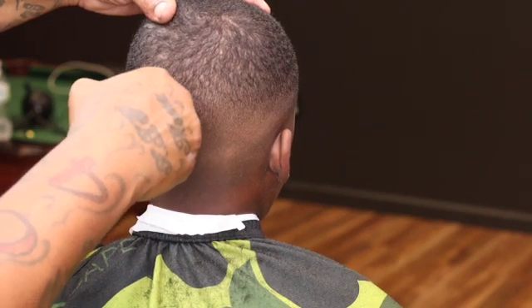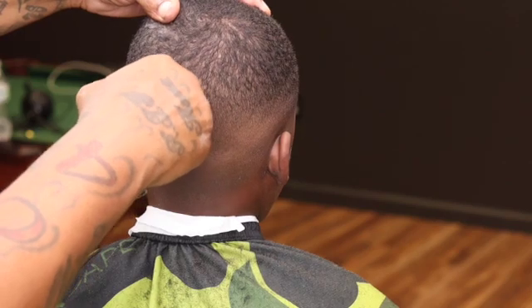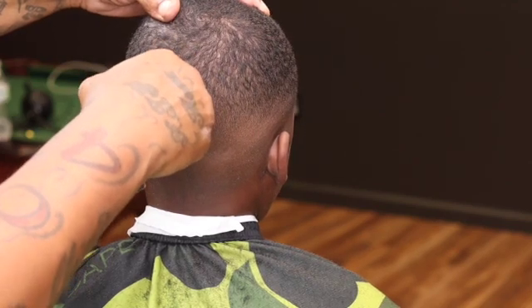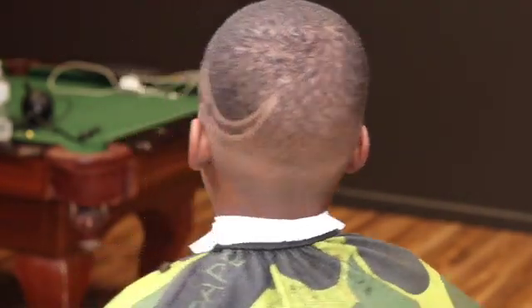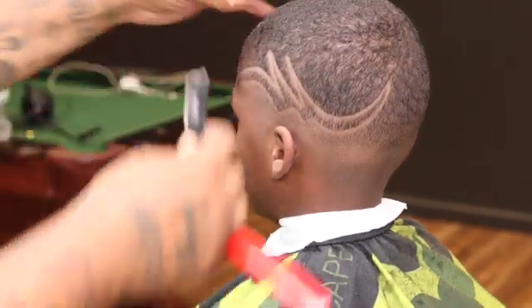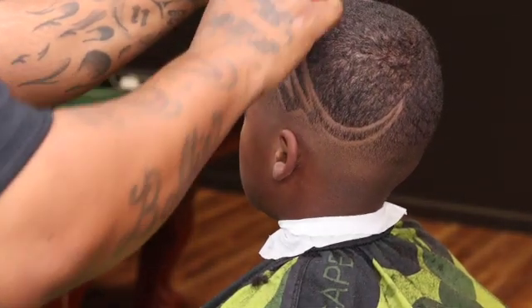I just want to clean this design up at the end. Now I come back and clean it up with my razor.